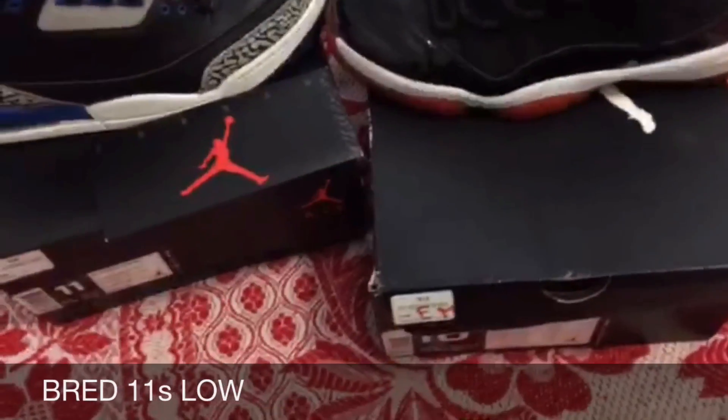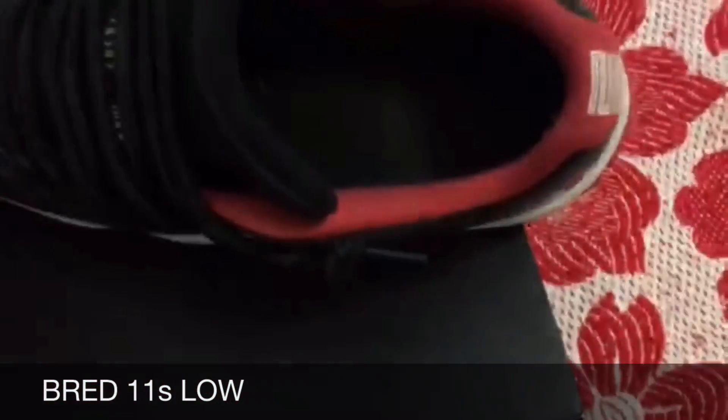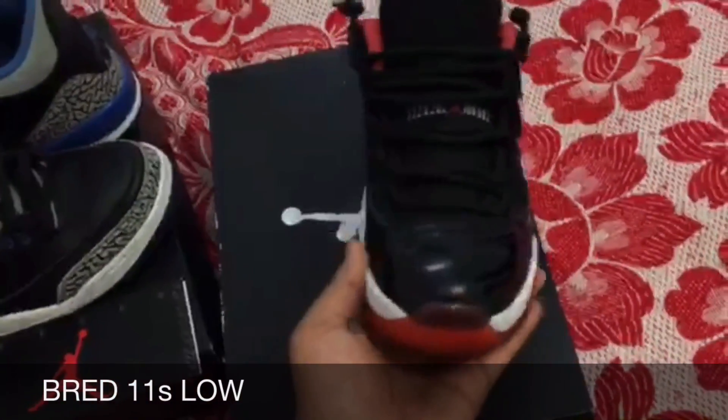The consignment shop had them going for around $175 to $210, so I paid less than what they were selling for. I'll probably wear these — I don't have to have them sitting, I'll wear them anyway.